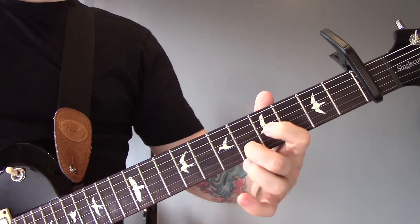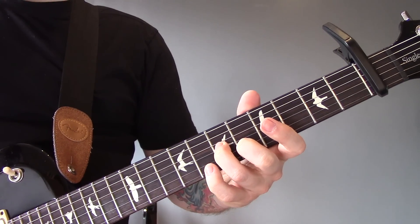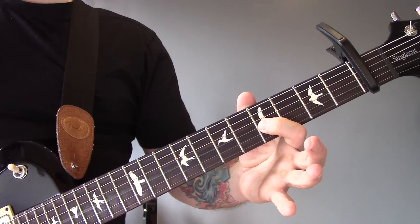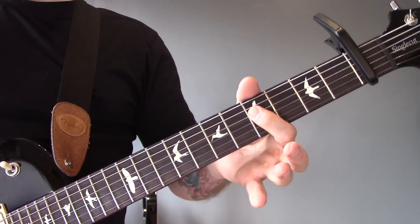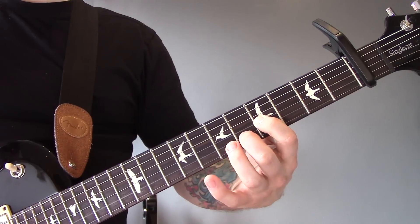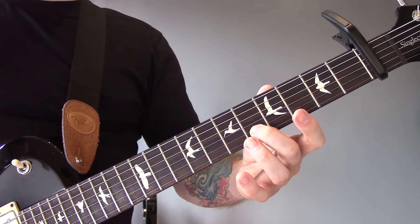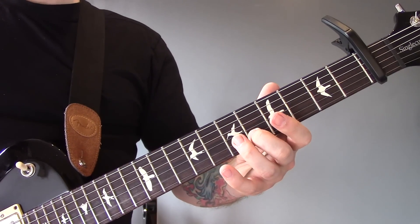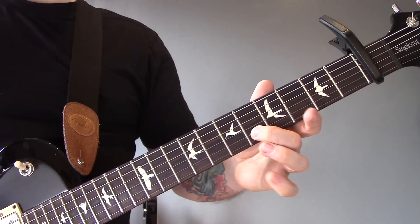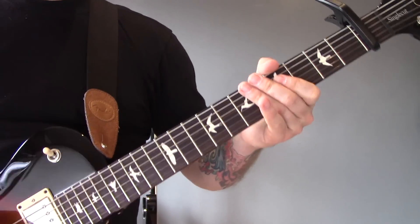Then we're going to play 6 of the B, 7 of the G, 8 of the B, 6 of the B, 7 to 5 of the G, 8 of the D, then 8 of the D to 5 of the D. Now I'm going to play that lick again but with 2 picks per note. Again that's 6, 7, 8, 6, 7, 5, 8, 5.